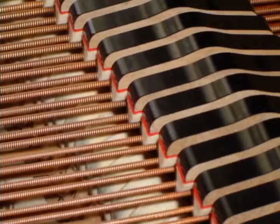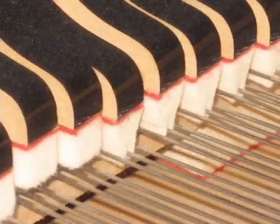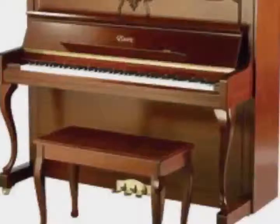Dampers. The function of a damper is to stop the vibration of a string when the sound has continued long enough. All of those fantastic parts, along with others, come together to make one fantastic sound.